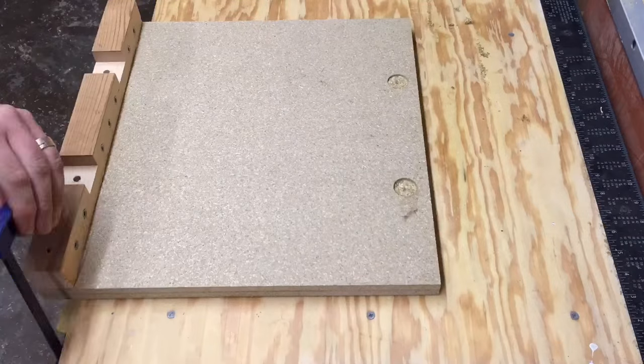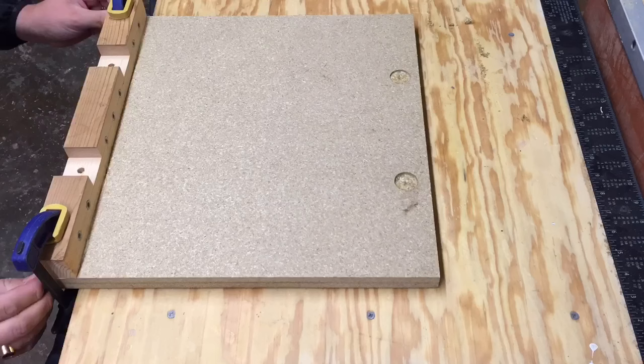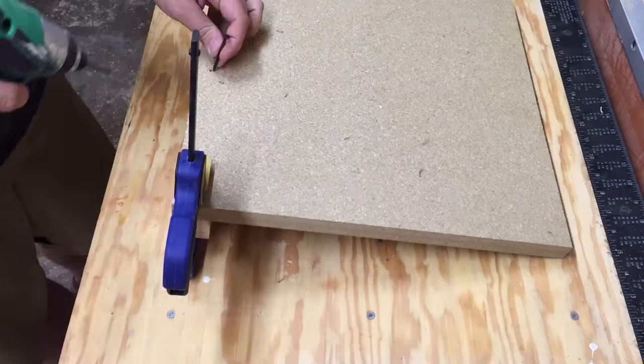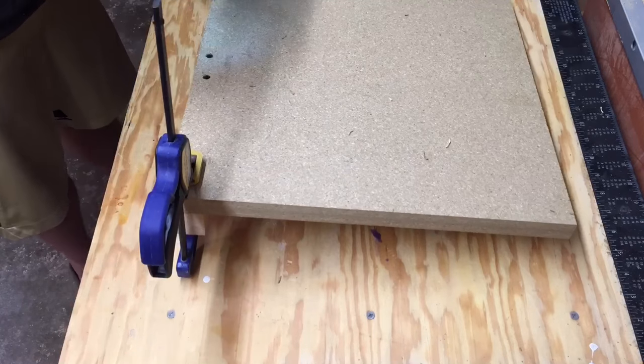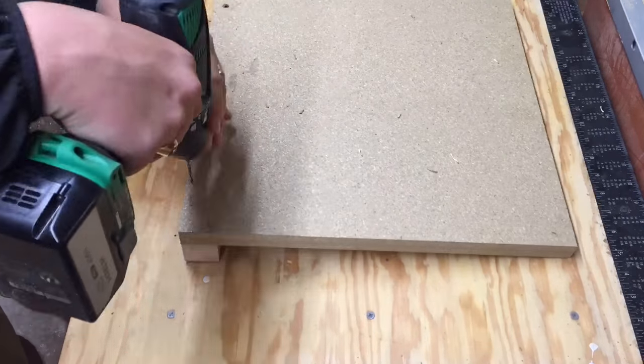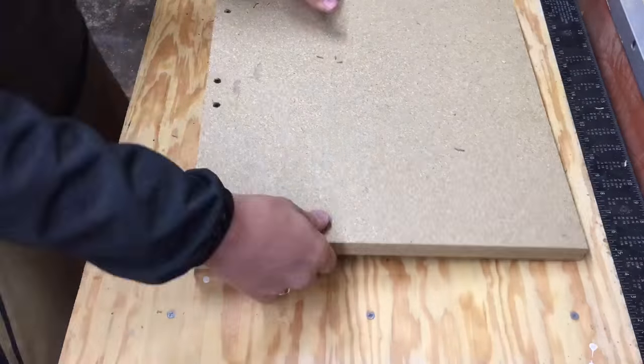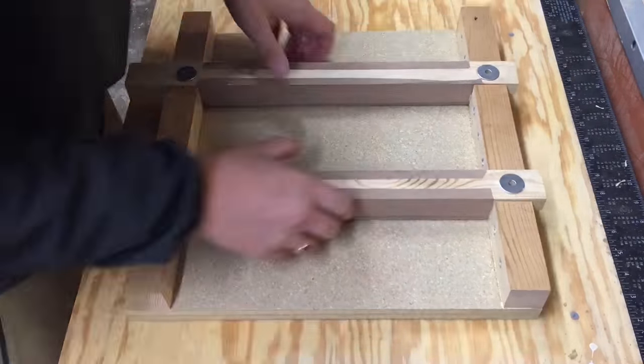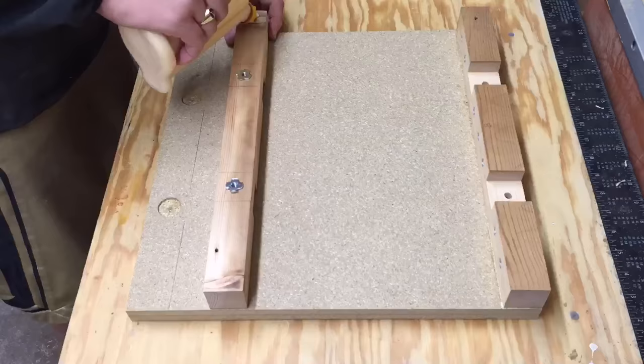Assembly is really straightforward. Align the front rail with the front of the 16 inch MDF square, turn it over, pre-drill some holes, drive some drywall screws, and repeat with the other side. By the way, if you enjoy woodworking entertainment like this head on over to my Patreon page and let me know. Thanks!